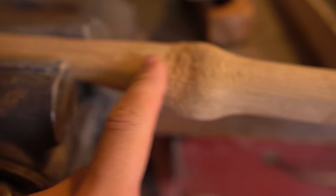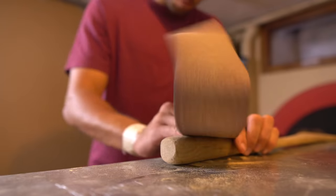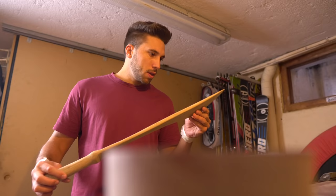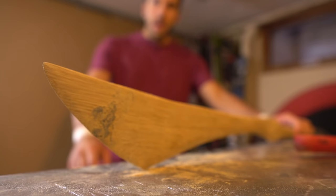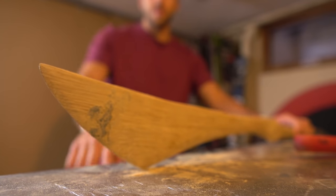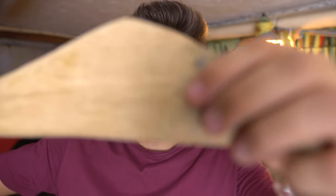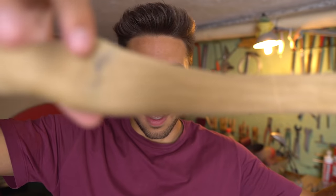I just woke up. This is the glue after 24 hours — it's not bad. As you can see here, the glue is not perfect. And to be honest, I'm not that sure about the painting. I think I'm going to wait for my father, because probably he has a better solution for this.